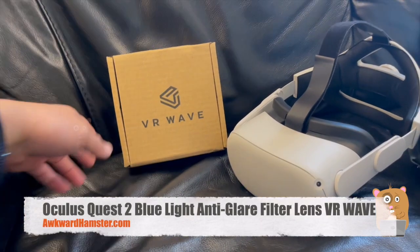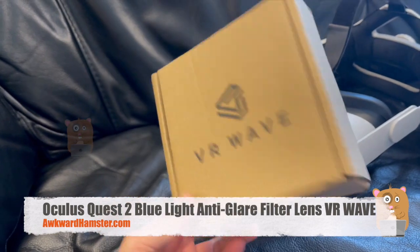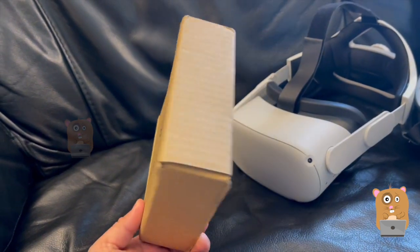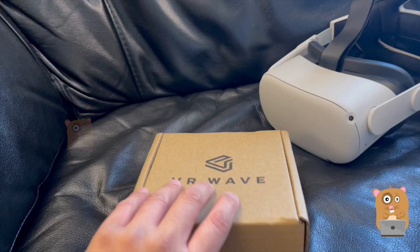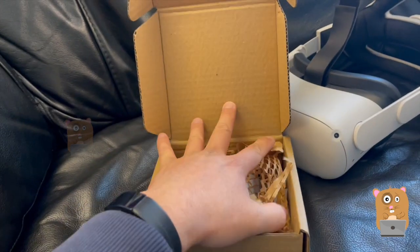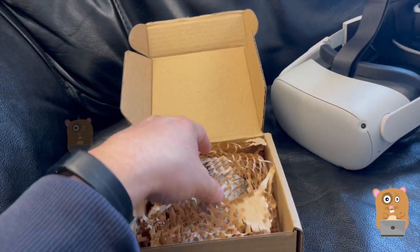Hi, welcome to Awkward Hamster. Recently I got this VR Wave — I ordered it from their website and paid about 70 dollars after shipping, which includes a three dollar coupon I found online. The one I got has no prescription; all I wanted was just the anti-glare and also the blue light filter. I think it'll cost more if I add a prescription to it.